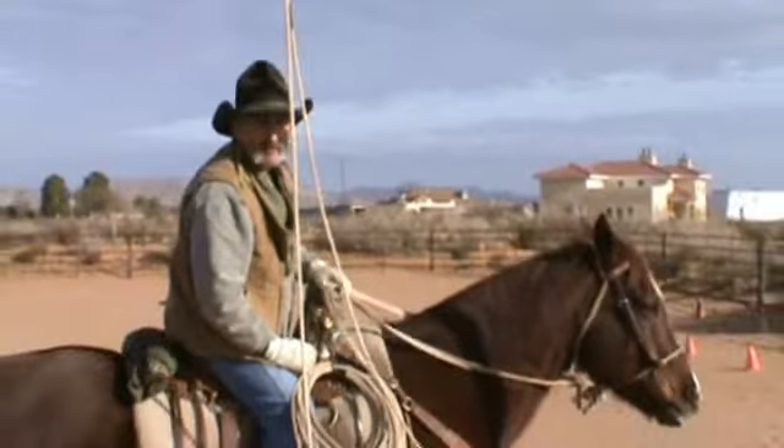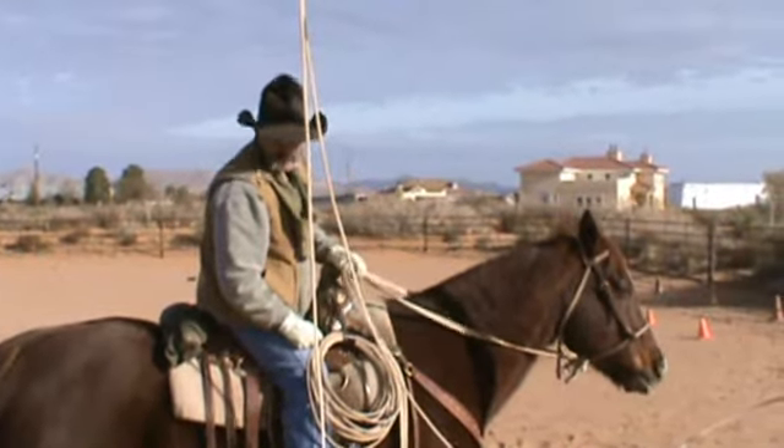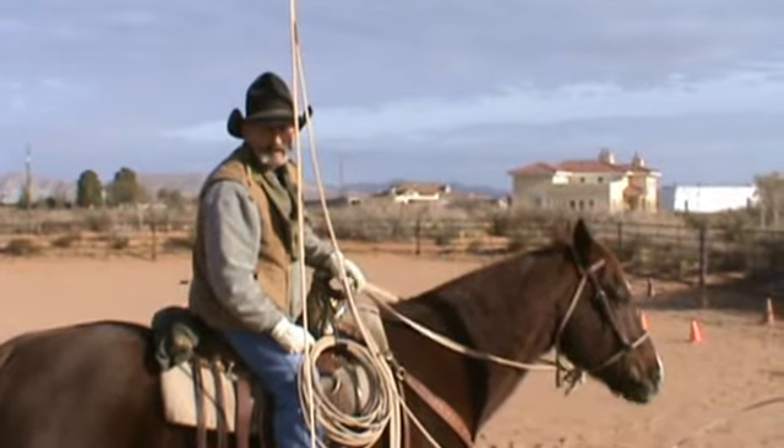Just a couple observations from the last ACTA ride I was on: a couple of horses and riders had a little trouble with it. I hope this helps. You all have a safe journey.